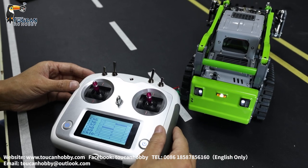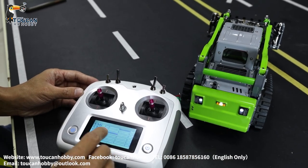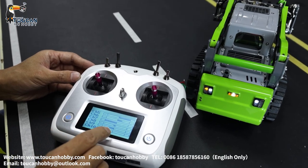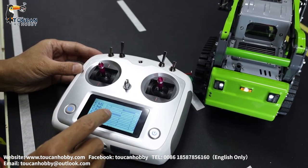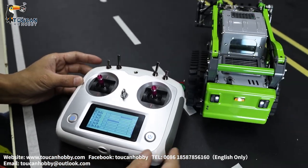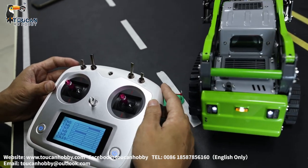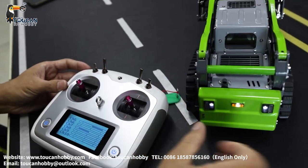Channel nine is the left track. When I move the track, you see channels six, eight, and nine all moving — it's mixed control. Six is light, eight is sound, nine is track. Channel ten is the right track.